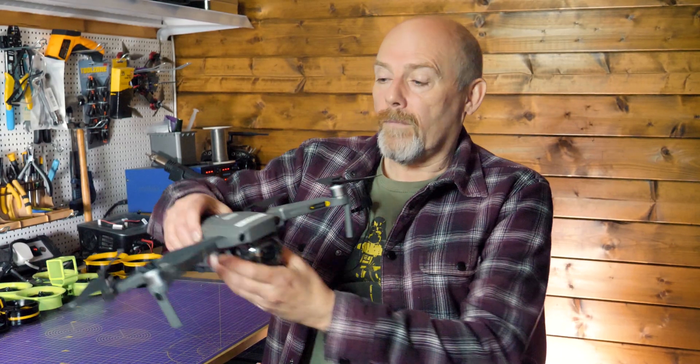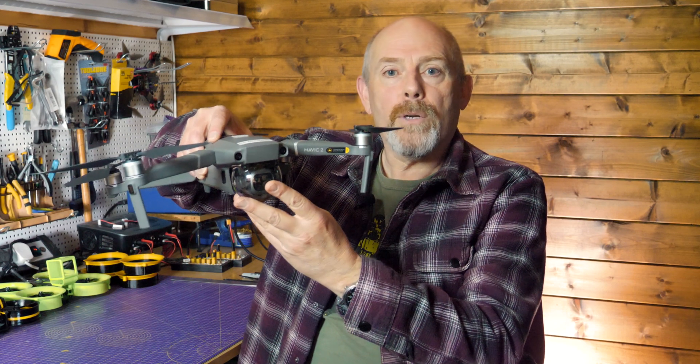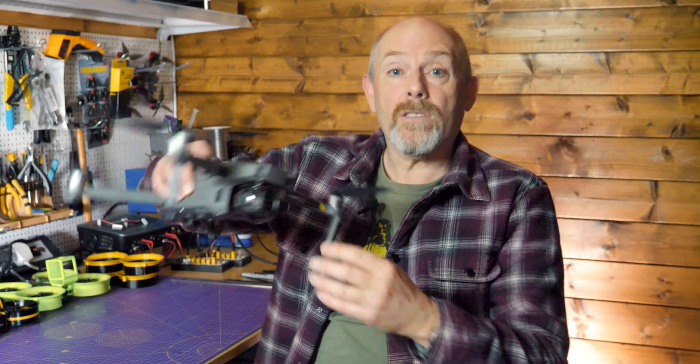Attitude mode simply turns off the GPS positioning, but the drone is still stabilised. If you take your fingers off the sticks whilst it's moving forward, it'll just keep going. It'll maintain its height and direction, but it's free to wander about. And it's always been available on the Phantom, Inspire, Matrice and other prosumer or enterprise drones. You need a pretty good level of experience to fly well in atti mode because you have to be in control all the time.